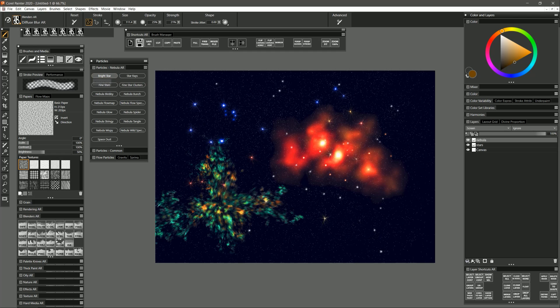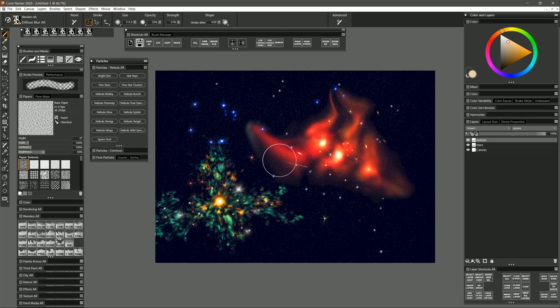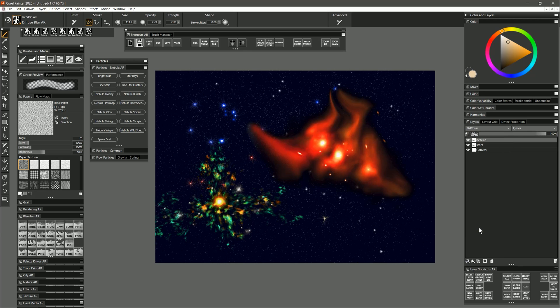I could go in and choose Bright Star to put a star in the center with some other stars surrounding it, because you'll have stars in front of it and stars behind it. You could also take stuff and push it around using the distortion brushes. So if I wanted to move around this blobby one and pull it into a certain shape I could do that, then go back and blend it again using Diffuse Blur to soften it out.